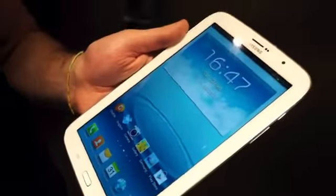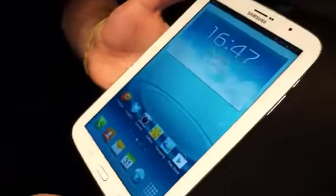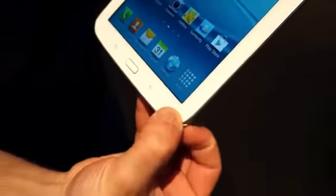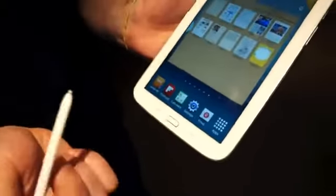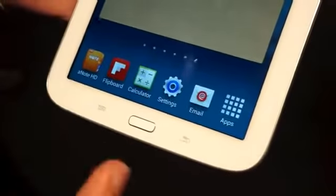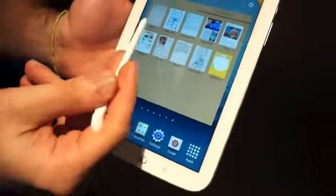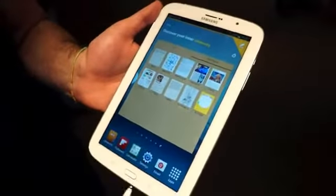There are a bunch of innovations here culled together from the Note 2 and the Note 10.1. One of the greatest things Samsung improved in the Note line is the S Pen — it will now control the menu and back buttons on the tablet itself. That's great because in the past users would have to use their fingers and break up the experience. You can see it still does S Pen detection and brings up this page giving you access to S Note and different templates.